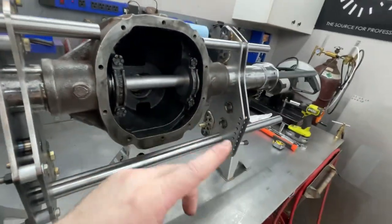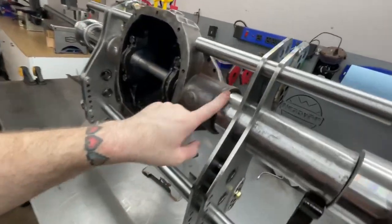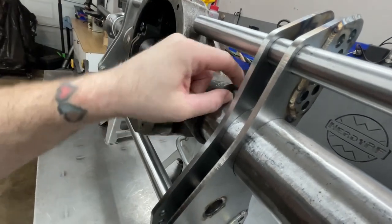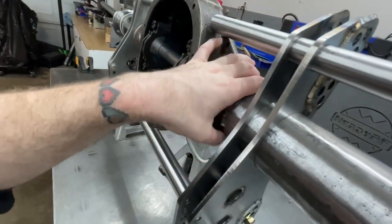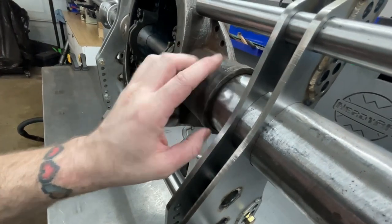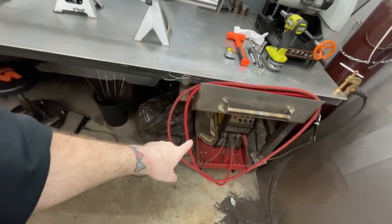I actually have to weld this before I do any of that — all this will come back off. I'll weld these tubes first, so I need to get in here, grind and clean a little better, then use some 309L stainless rod — high nickel content. I may heat up the housing a little bit. I'll do a root weld: a small weld, as much penetration as I can get, in spots — an inch here, inch here, rotate, inch there, inch there — going all the way around.